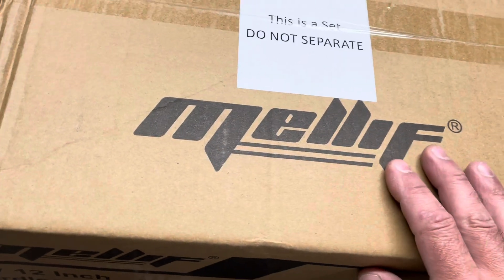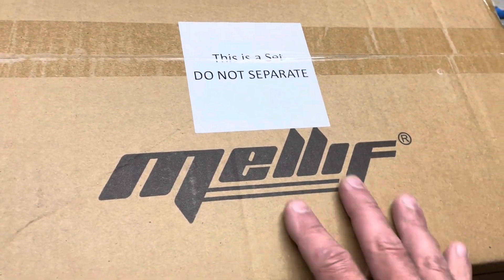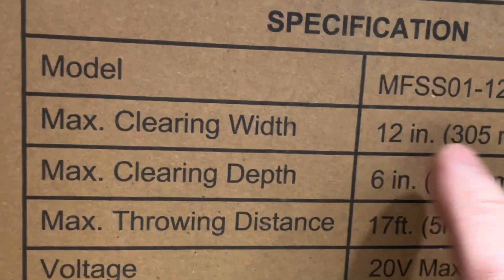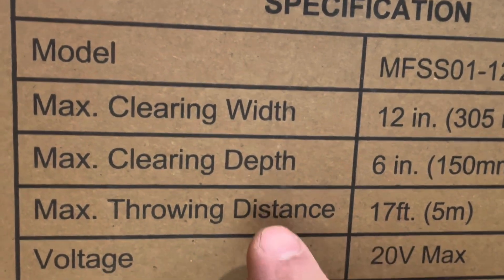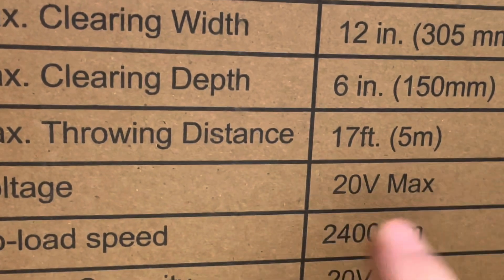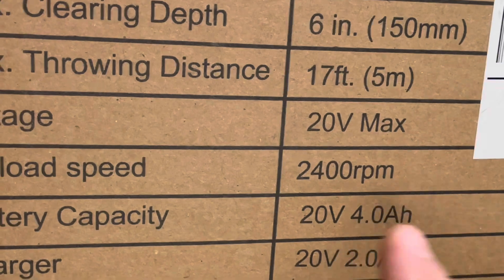Here's a new present from Mellus Tools. I was so happy with the relief blower I asked them to send me some other cool stuff, and they said sure. I got this 20-volt 12-inch cordless snow shovel. This thing does a 12-inch clearing width, six-inch depth, maximum throwing distance of 17 feet. It runs on a four amp hour battery at 2400 RPM with no load.